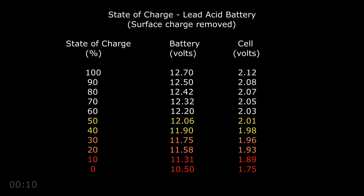Here's some extra information that might come in handy: this chart will tell you the state of charge of a battery or an individual cell based on its voltage.